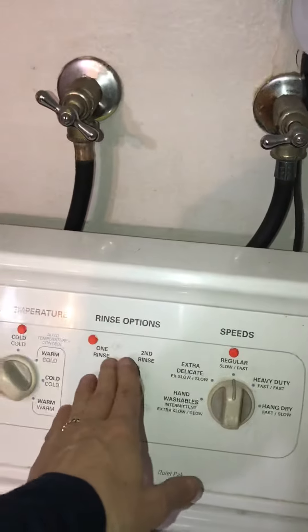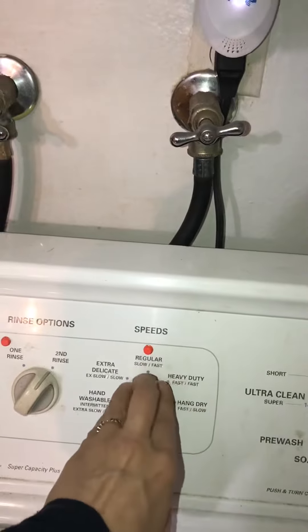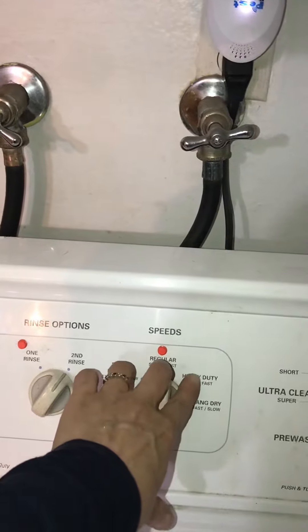And then this is one rinse or two — it's marked on two. The speed is regular, and sometimes I will do heavy duty, which is over to the right.